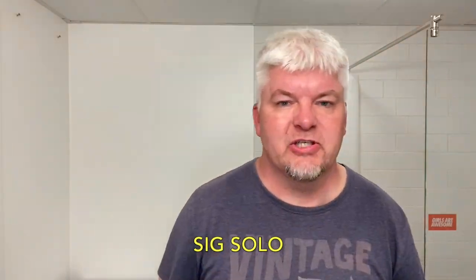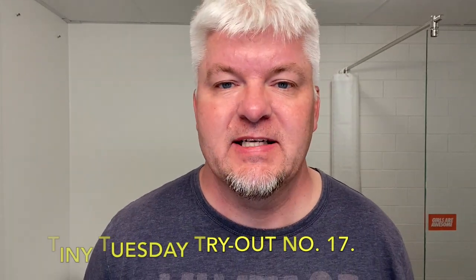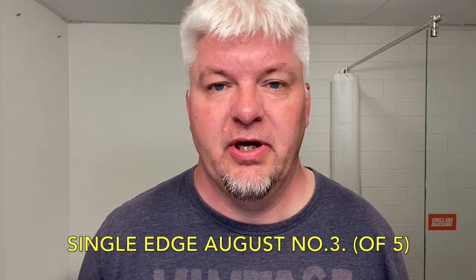Hello, I'm Sig Solo and this is my channel. Today is Tiny Tuesday Triod number 17, and it is the Single Edge August shave number 3. I had to think about that a little because that was a long one for me, but this is the third Single Edge August shave.